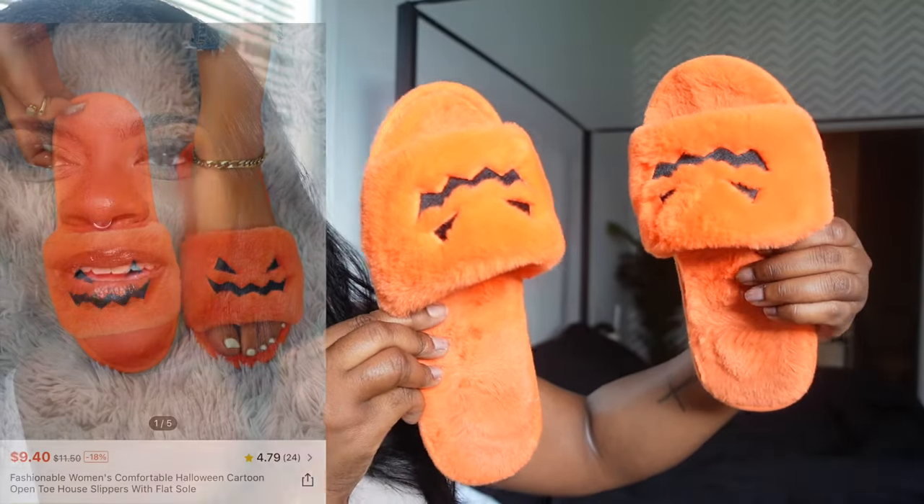Alright, I'm here with a really quick haul. I ordered a bunch of stuff off of Shein — I'm trying to gear from Halloween into Thanksgiving and Christmas. There are a few items I loved and wanted to share. The first item I actually have on my feet right now because they're so comfortable — little jack-o'-lantern house shoes from Shein. They're probably dirty because I've been wearing them, but they're so cute.